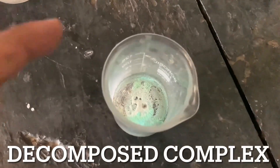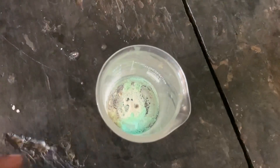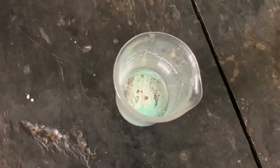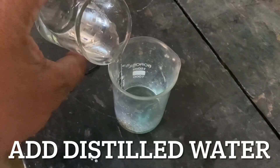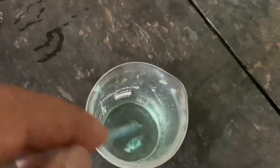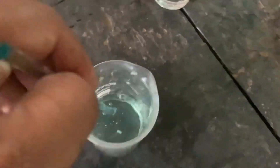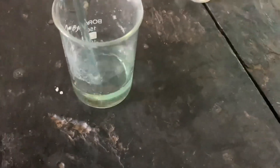You can see here this is the decomposed complex which is now cool. Now we will add distilled water into it so that the copper solution is dissolved into it. Dissolve this copper solution into distilled water and transfer it to a standard volumetric flask.